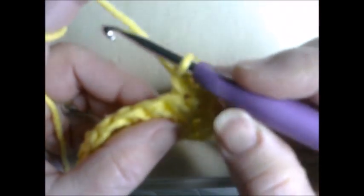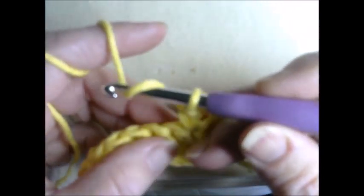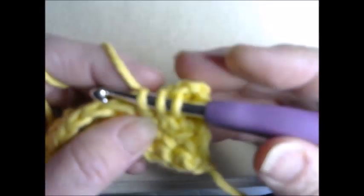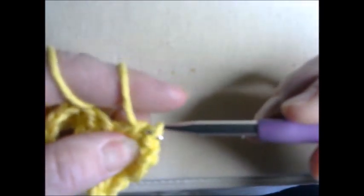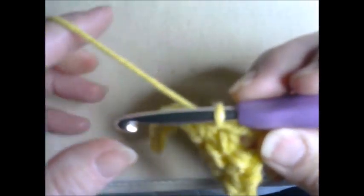Let's do it again: yarn over — which means grab your yarn with your hook — go through the V which you can see right here, grab your stitch, pull it through so you now have three loops, grab it one more time, and pull through all three loops. That is our third stitch.